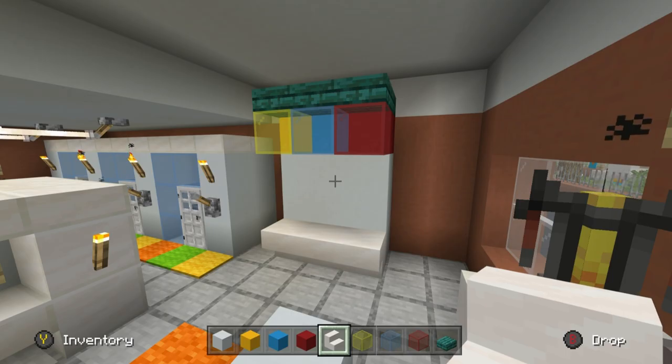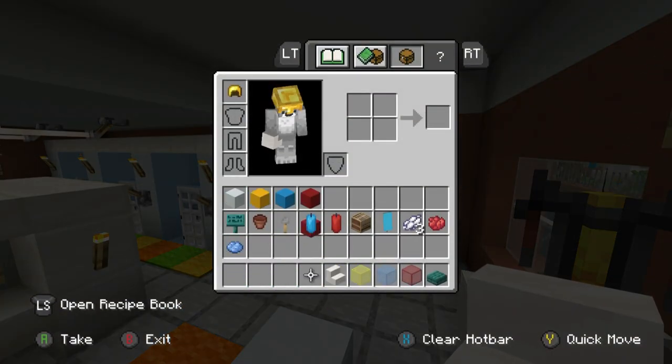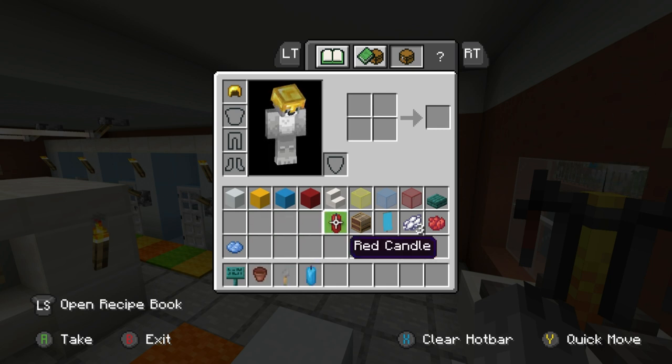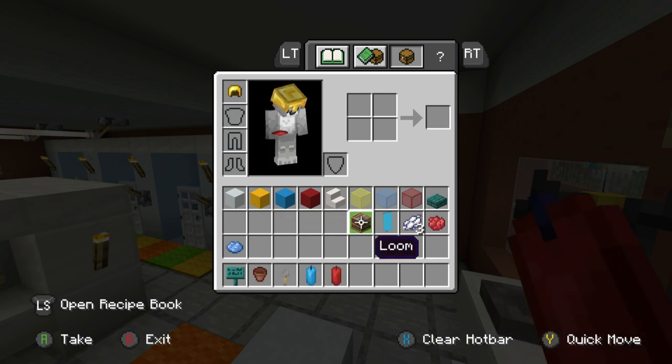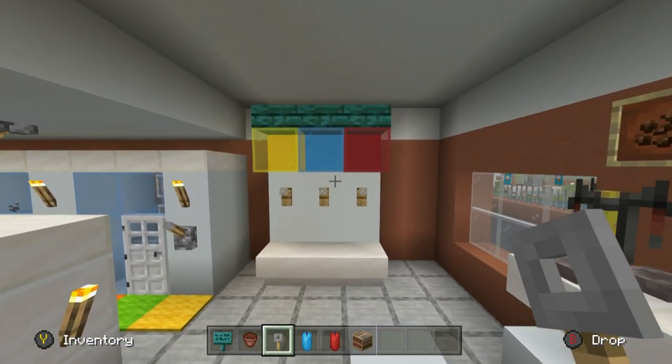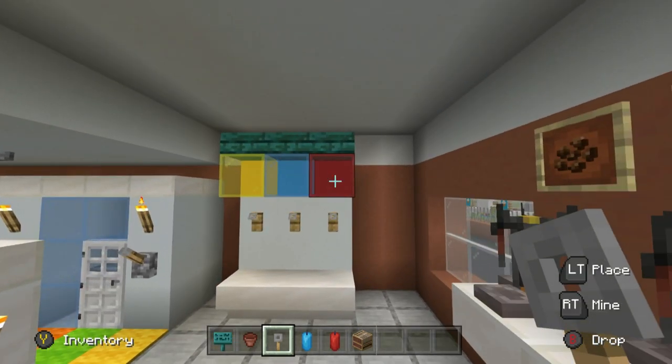Grab yourself some warped signs, flower pots, tripwire hooks, a light blue candle, a red candle, and a loom. The tripwire hooks are meant to look like dispensers for the slushies.